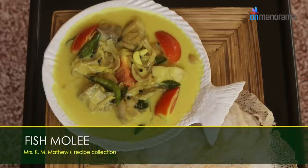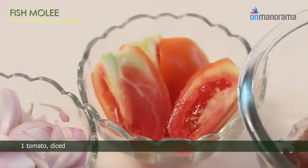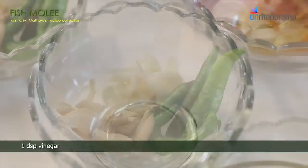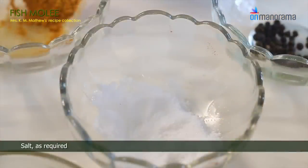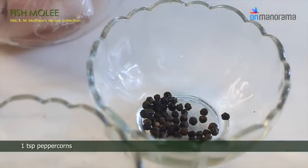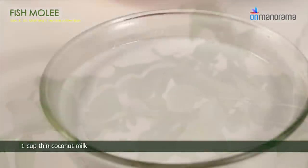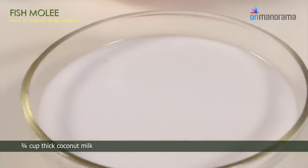Fish Moli ingredients: 1.5 kg fish cubed, 1 tomato diced, 1 tsp ginger chopped fine, 1 tsp garlic chopped fine, 4-5 green chillies slit, 1 tsp vinegar, 1/4 cup vegetable oil, salt, 1 tsp turmeric powder, 1 tsp peppercorns, 1 tsp maida, a few sprigs of curry leaves, 1 cup thin coconut milk, 3/4 cup thick coconut milk.